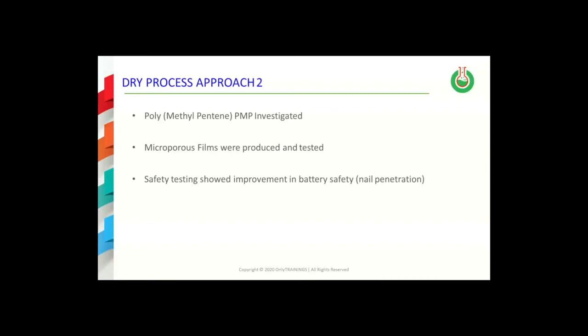The other approach involves the use of high temperature polymers in the current dry process. Microporous films were made from polymethylpentane (PMP) and the films were tested in batteries. Batteries made using these PMP separators showed a slight improvement in battery abuse testing such as nail penetration and ball crush testing.